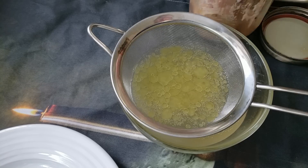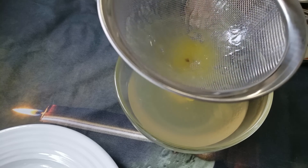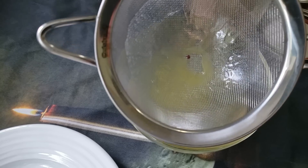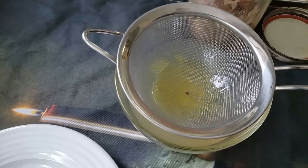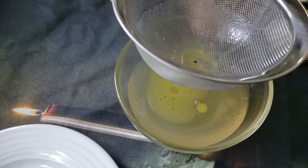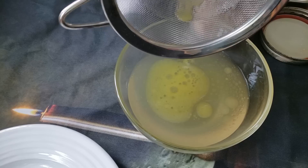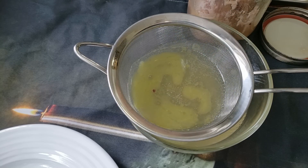If you want to strain that fat off perfectly, that's normal and acceptable, and this mesh strainer is not the way to do it. I'm straining out any larger bits or pieces. But if you want to get the fat off, you would put this bowl into the refrigerator, let it solidify, and then you can just pull it right out. And what you've got left is some amazing, delicious bone broth. So that's number one.